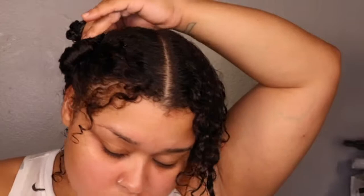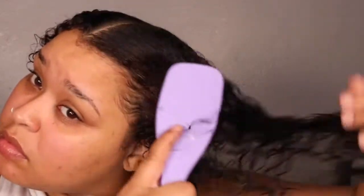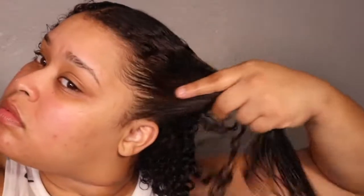Hey guys, what's up, welcome back. I'm trying to be as consistent as I can because I just haven't had any motivation to do YouTube videos, but I said you know what, let me just get one done. It's not really motivating when you're not getting a lot of views and you're creating these long videos for barely anybody to watch, so it is a little frustrating — but I'm not gonna give up. Here we are with another video.